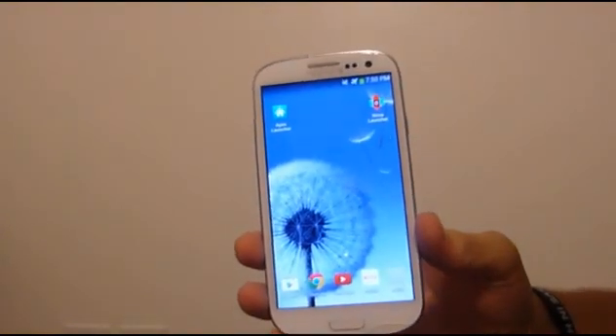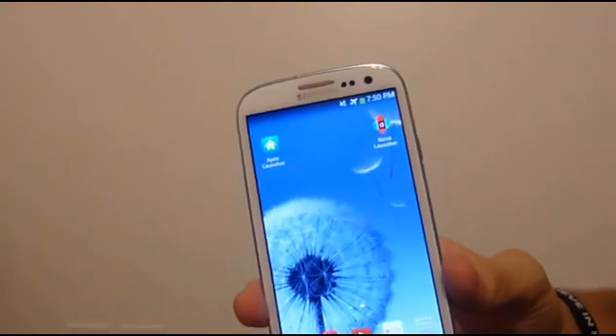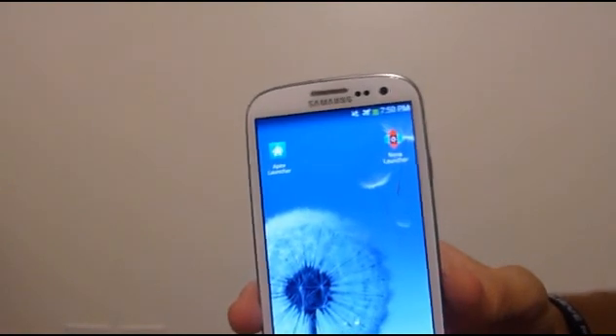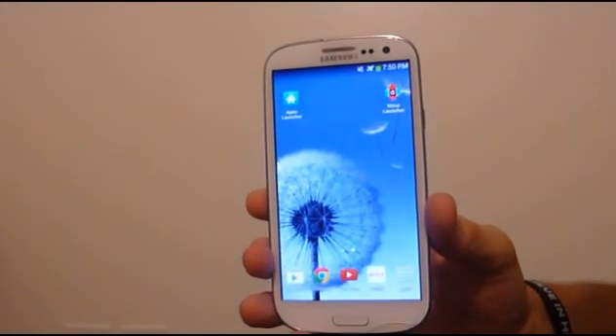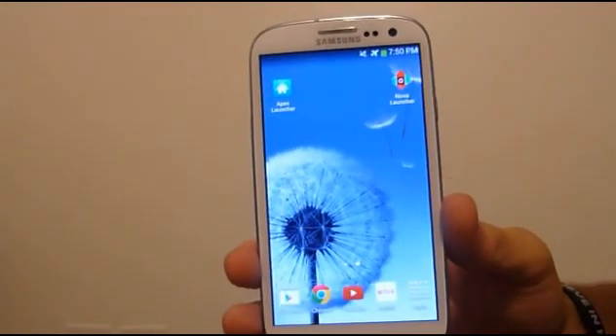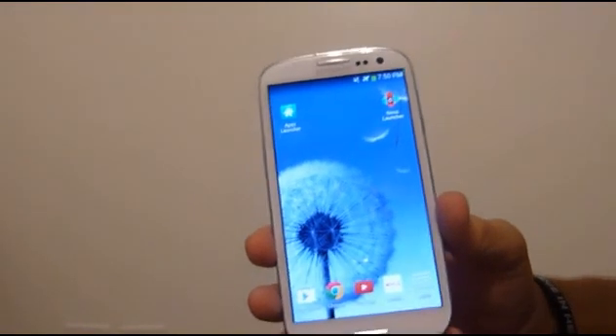The next one we have is Nova Launcher — that would be right up here in the corner, the red and blue one. This one got four and a half stars on the Google Play Store and it's by Tesla Coil Software, also in all caps. Google Plus got 133,883 downloads for Google Plus users, and this is the same thing: it is just a stock launcher.